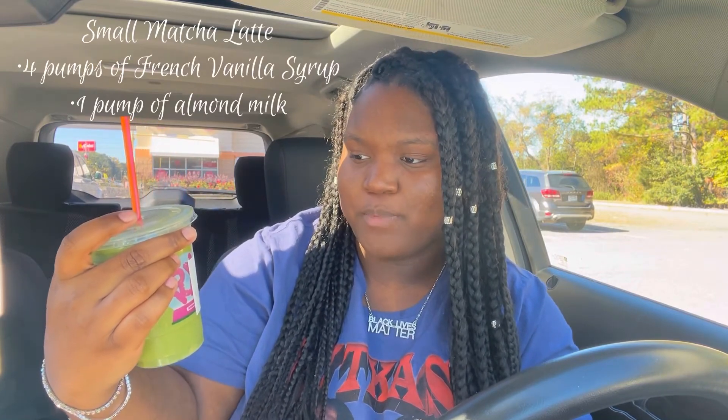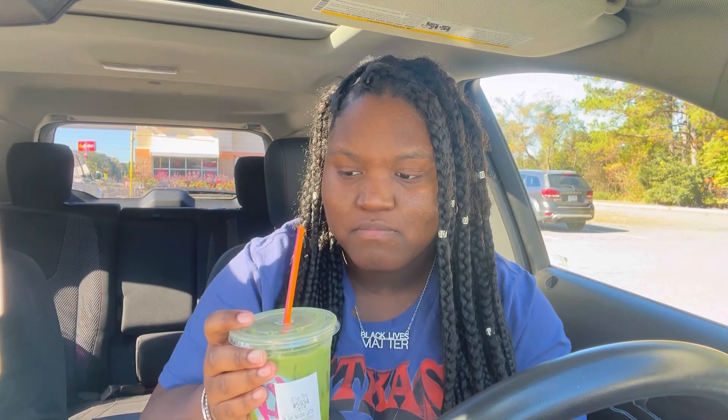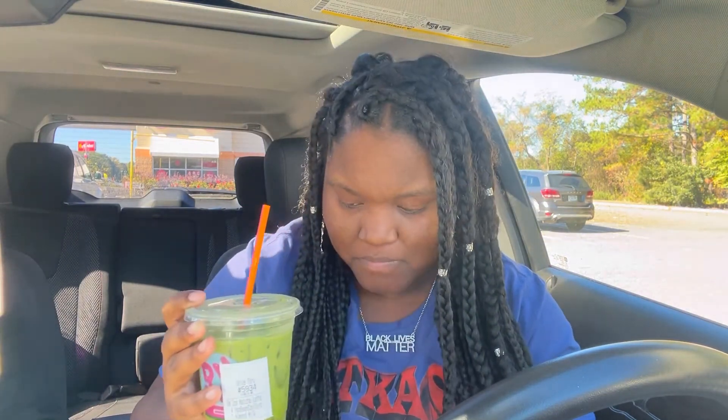The first one is a small matcha latte with four scoops of French vanilla cool syrup and one scoop of almond milk. I've never had this before. Oh my god, that's good — that is really good. I didn't like it because it was green, but this right here is probably an eight out of ten.